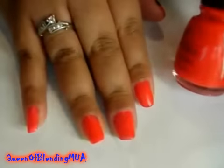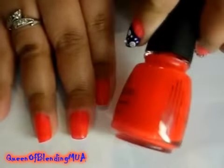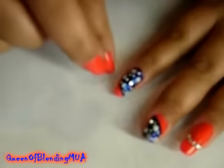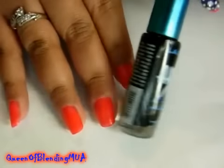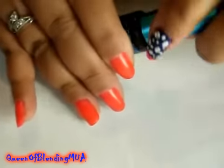I've already put one coat of China Glaze's Japanese Koi. Now I'm going to start cutting — so-called cutting the nail in half. To do that, I'm going to use this black LA Colors nail polish with a thin brush.